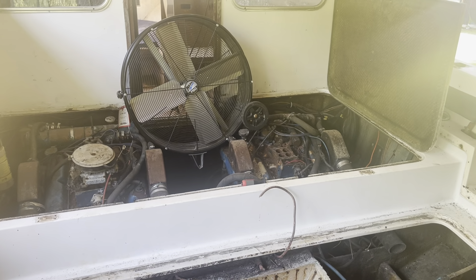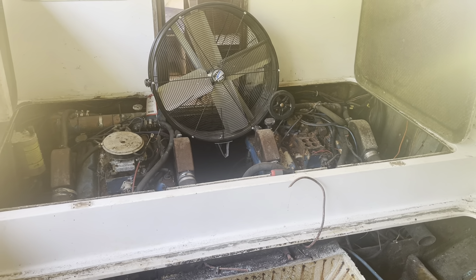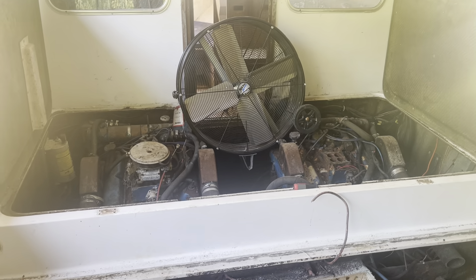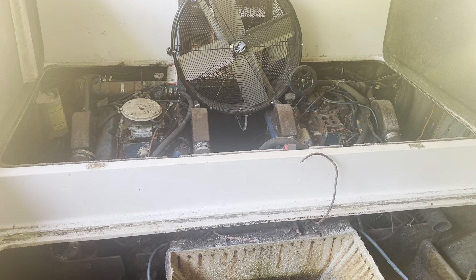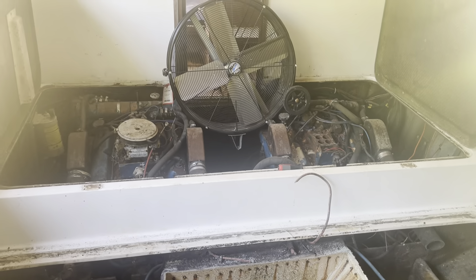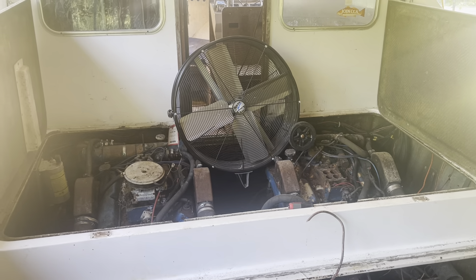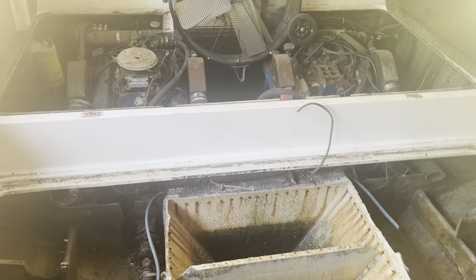I want to give everybody a quick update on all the demolition, destruction, tearing out of all the nastiness of the 28. I'm going to start doing some time-lapse stuff because some of this is really boring — it's nothing more than taking a Sawzall and wire snips and just yanking stuff out. I don't want to put everybody through that boring process.